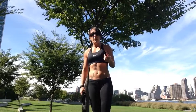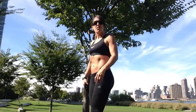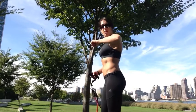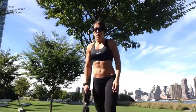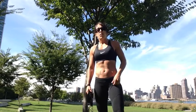Besides this movement, it works out your lats, teres major, teres minor, and infraspinatus — muscles that are right on top of your scapula. It also works the long head of your triceps and your elbow flexors: the biceps, the brachialis, and the brachioradialis. So it's a very good exercise for your back and for your arms.